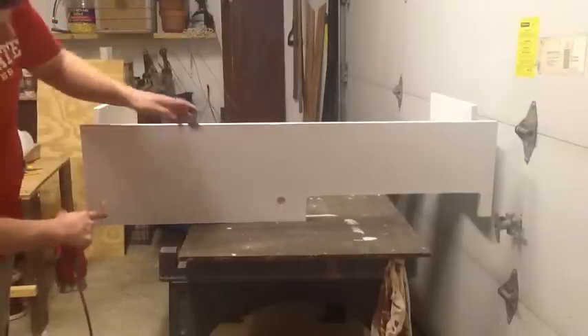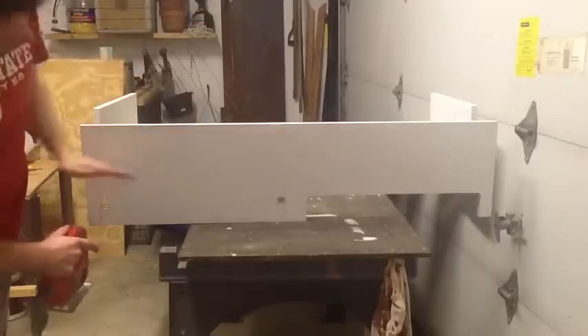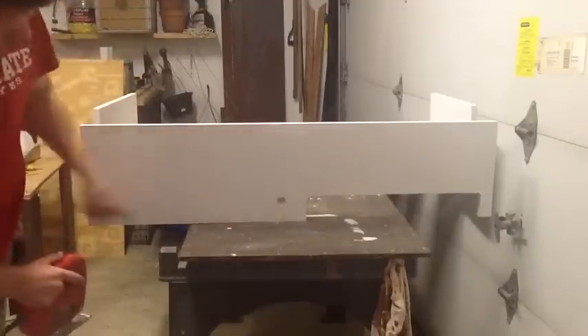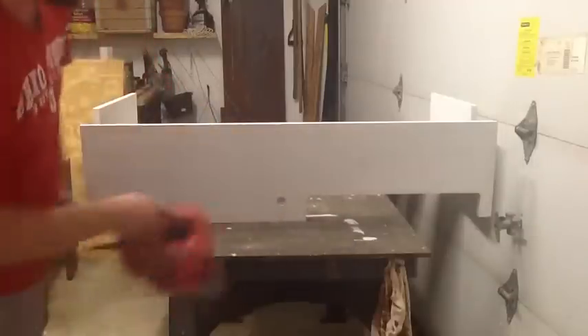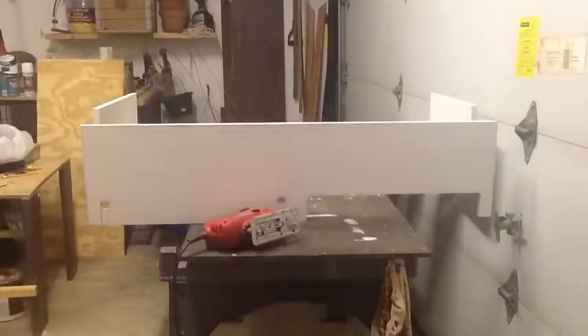Then I'll draw a line across to the top of my holes, cut across, and do the same thing on the other side. It will give me something with a little rounded edge — a little area for me to feed all my equipment through that goes to the tank.